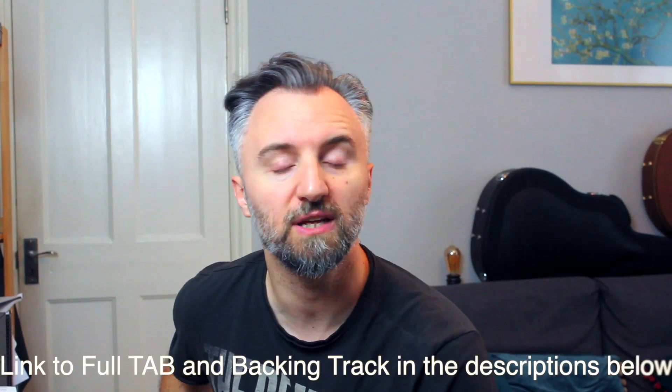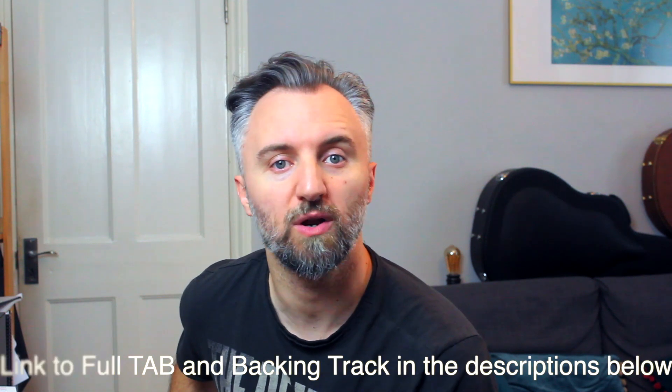Hiya, this is Paolo and today I've learned the solo from Dancing on the Ceiling by Lionel Richie. I've learned it for a gig this week and I thought that it was one of those eight-bar solos that is so well written that it doesn't need anything more — it needed to be learned note by note. If you like this kind of videos, remember to like and subscribe, and let's see how the solo goes.